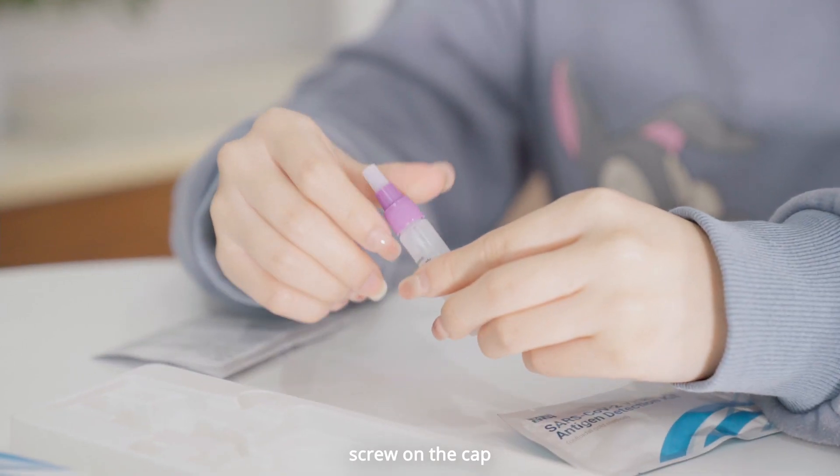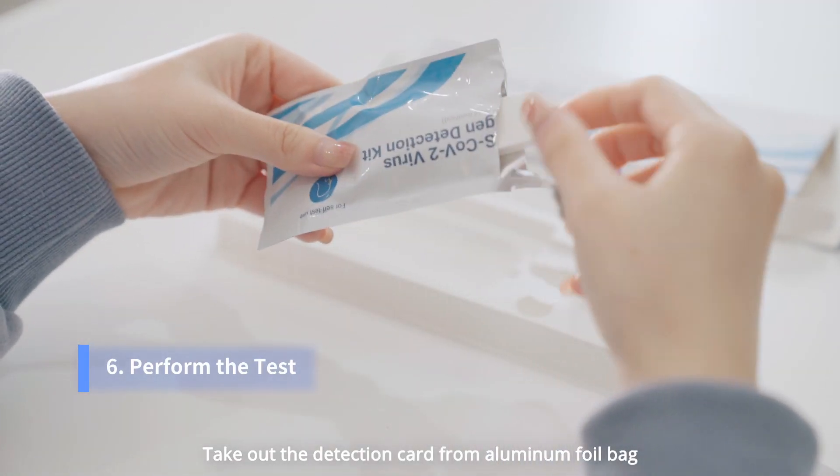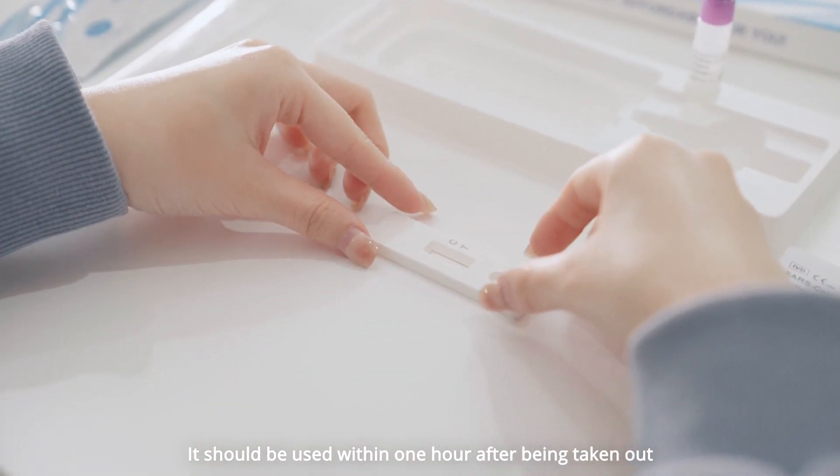Break the swab stick at the breaking point. Screw on the cap. Put the tube on the tube base. Take out the detection card from the aluminum foil pouch. It should be used within 1 hour after being taken out.